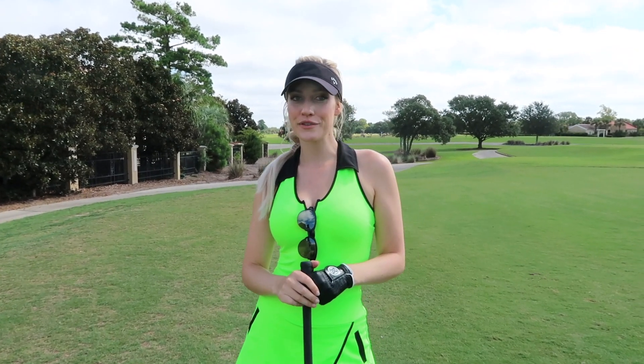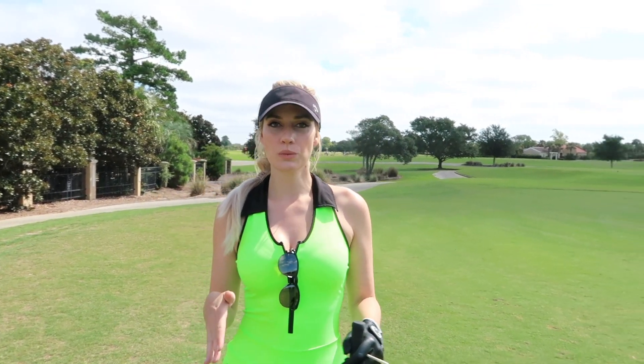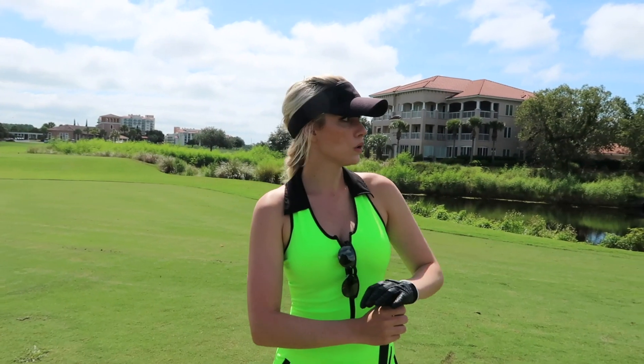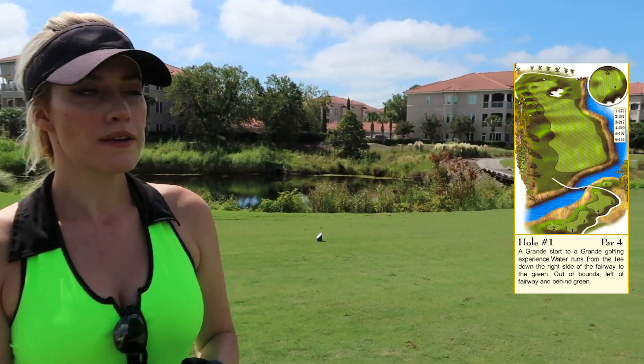Hey everyone, it's Paige back with a YouTube video. Today I'm at Grand Dunes Golf Club in Myrtle Beach, and I'm going to show you when you should work the ball — how to hit different shots when you're on the golf course. I did a video on how to work it left to right, right to left, low and high, but now let's cover when you actually use those shots. We're going to play two holes.